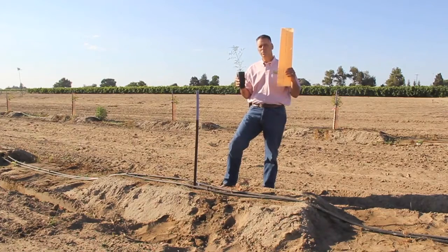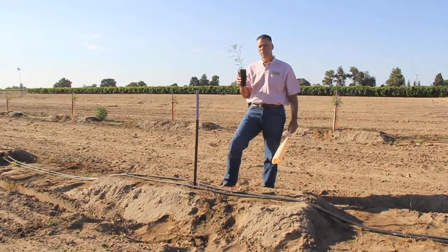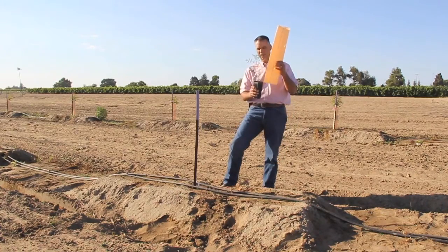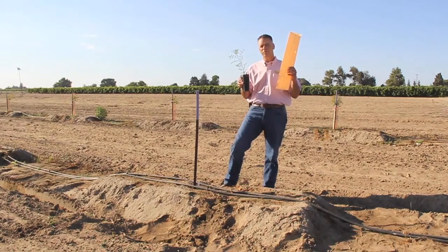The grow tube is installed after planting and it is made to protect these trees from wind, rodents, and herbicide. They also create a greenhouse effect so as the tree is in this grow tube it continues to help it grow and establish quicker. The grow tubes are included with delivery at the same time.